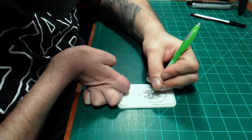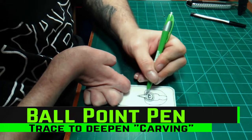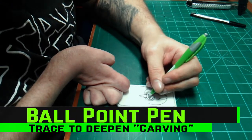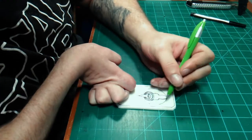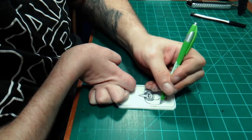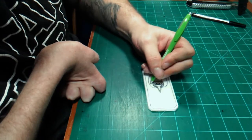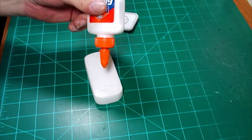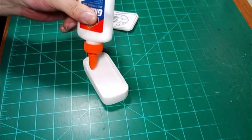Once I'm done sketching out my drawing, I go back with a ballpoint pen to trace it. This helps deepen the grooves and brings the engraving out more when it's painted. And again, I'm using Elmer's Glue All to glue the project together.